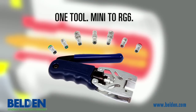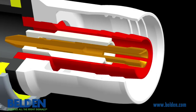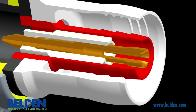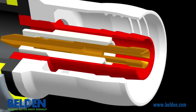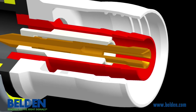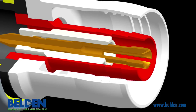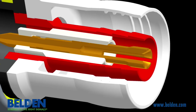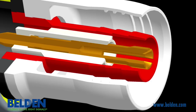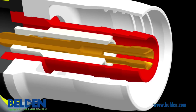Only one tool is needed to install connectors on cable ranging from Mini to RG6. In addition to providing superior electrical performance and being easy to install, all one-piece HDBNC connectors include three concentric grooves machined into the inside of the connector barrel that bite into the cable, creating two bubbles in the cable jacket which prevent moisture from entering and provide superior cable retention force, over 100 pounds on an RG6 cable.